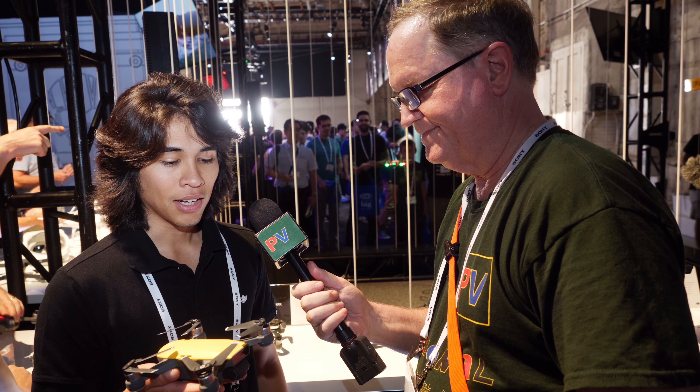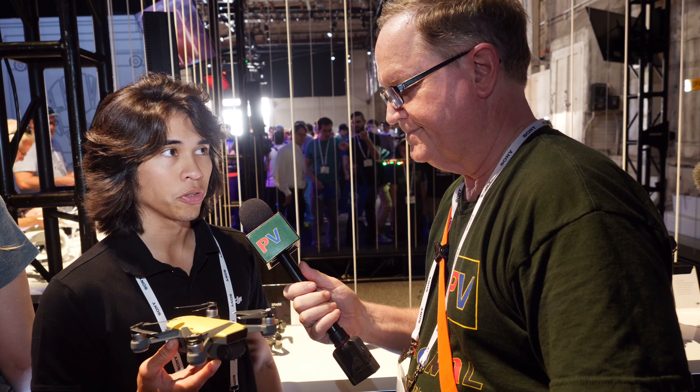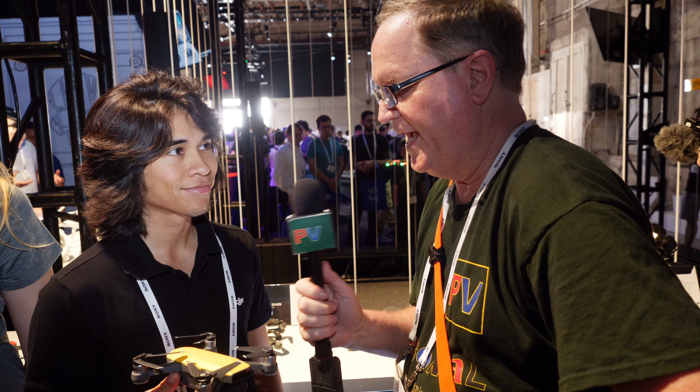So let's get into it. This is a smaller drone, obviously. You have a two-axis gimbal on it, 1080p camera, 15-minute flight time, and new palm control gestures. So you can control it with your hand — you can take it off from your hand, take a dronie with this, all without using a controller or a mobile phone, just with your hand, your body, through your gestures.